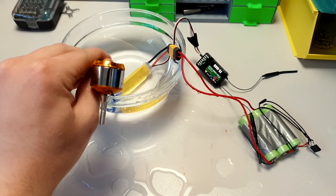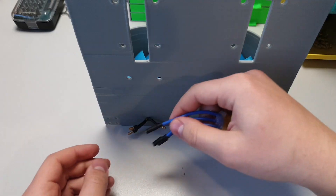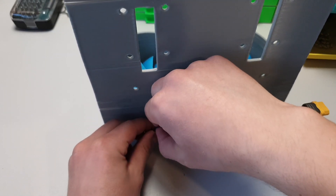Now it's time to install the ESCs. First connect the wires to the motors and then secure them to the body using zip ties.